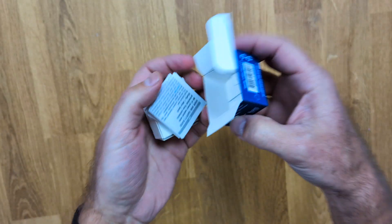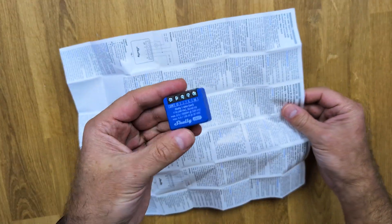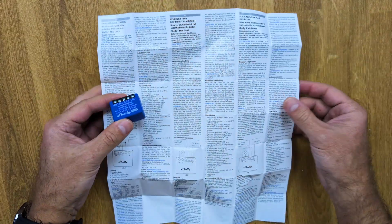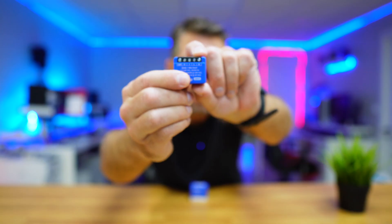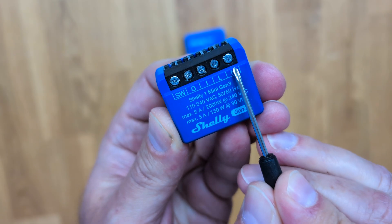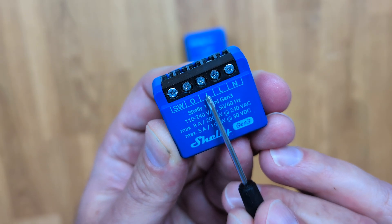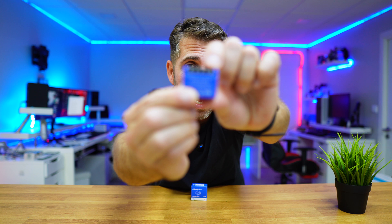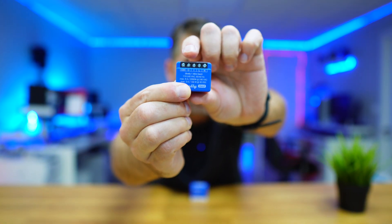Now we will take the Shelly One Mini out of the box — there's a manual inside which I do suggest you read, but you won't need it for this particular project. We will only need to connect two wires to feed in the live and neutral, and two wires to connect to our garage door. We feed in on the L and N from our grid, and then I and O go to our garage door.